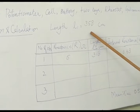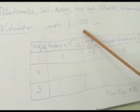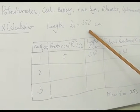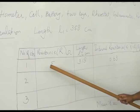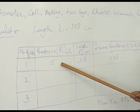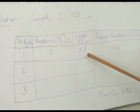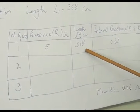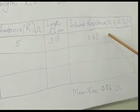L1 is 358 cm when K1 is closed and K2 is open. Then we take 5 ohm resistance from the resistance box, find the balancing length, and that is L2 = 318 cm.